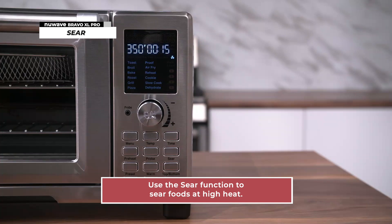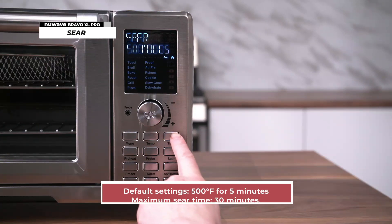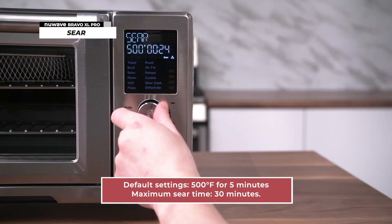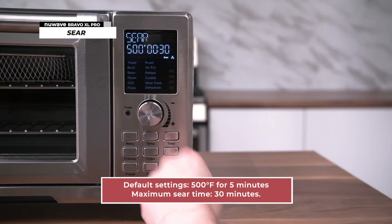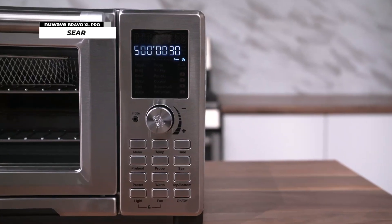The Bravo XL Pro can sear foods at high heat. Press the sear button; the default settings of 500 degrees Fahrenheit for five minutes will be shown on the display. The maximum sear time is 30 minutes. Adjust these settings as needed, then press start to begin cooking. Sear will scroll on the display.